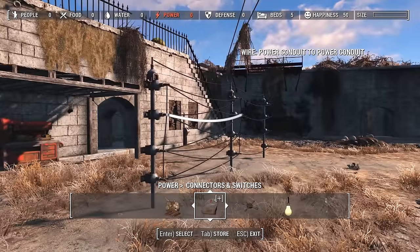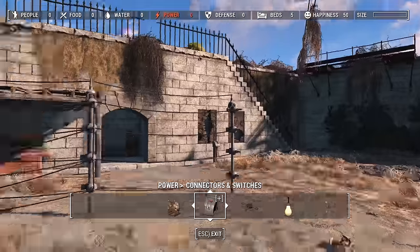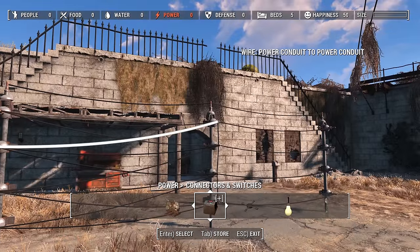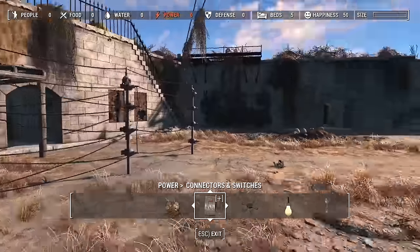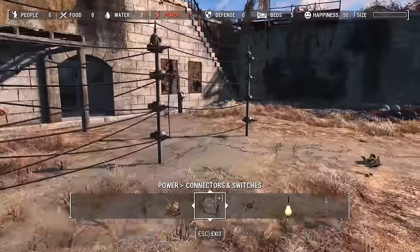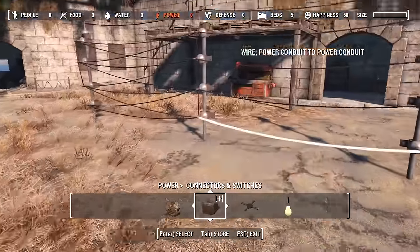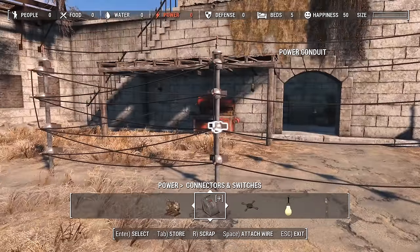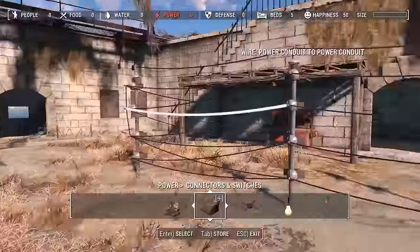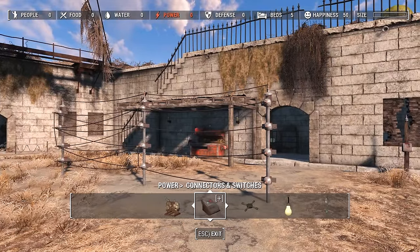What you could also do with these is use them simply as ways to connect power lines — have them as little power poles. There are so many different uses for these, because if you don't connect all of them together like I did here, you can have four or even eight power lines running individually to different things. You can just go nuts and use this in all different ways — put them on walls, on buildings, just go nuts with it.